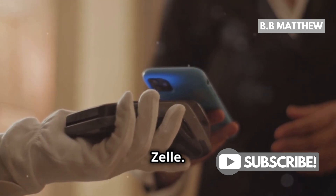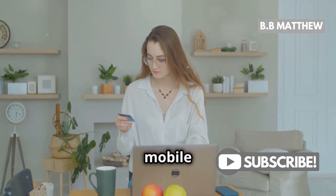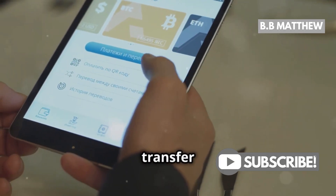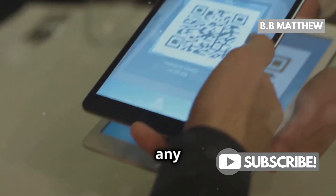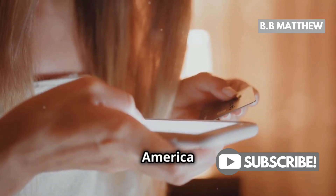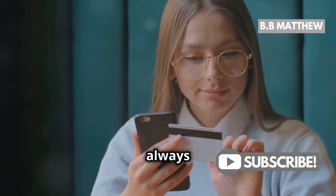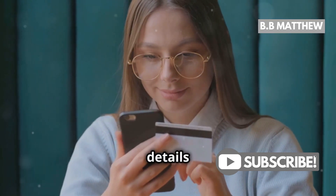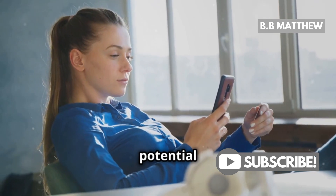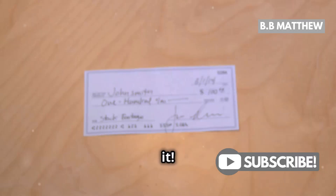Now for the speed demons out there, there's Zelle. Zelle is integrated into both the Bank of America and Wells Fargo mobile apps, making it super convenient. It allows you to transfer money instantly and without any fees. Just link your accounts in the Zelle section of your Bank of America app, select the amount, and hit send. Remember to always double-check the recipient's details to avoid any hiccups, and keep an eye on transfer limits and potential fees.